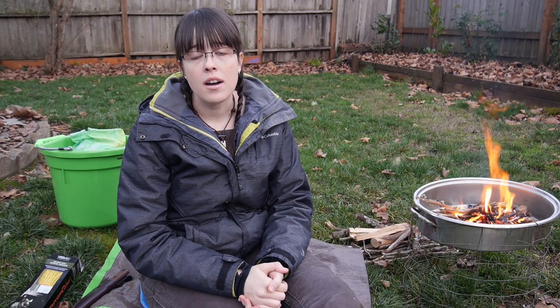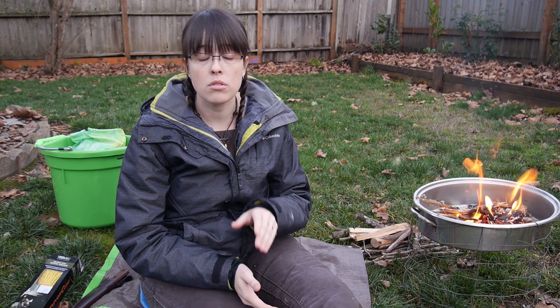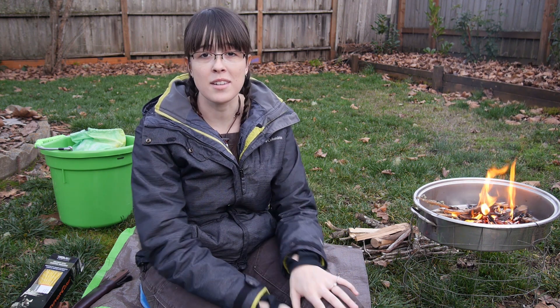Hey guys, Captain Erica here coming at you with a review video. Just hanging out in my backyard today. I'm gonna be reviewing Titan Survival SurvivorCord so stay tuned for that. I just made myself this like cheapo DIY fire pit that won't burn the grass or anything so my landlord won't get mad, and I'm pretty excited about it.